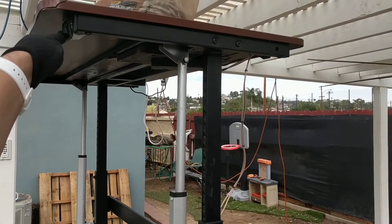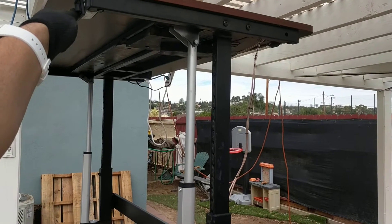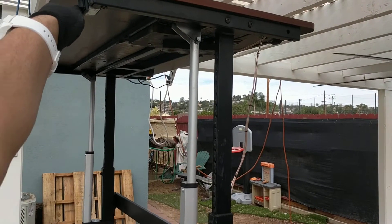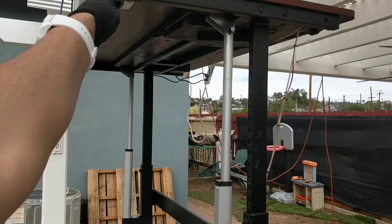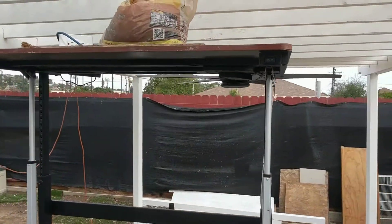One actuator is slightly faster than the other — it gets to the top about a quarter inch before the other one, which isn't that big of a deal. And there it is — that's the seated height.